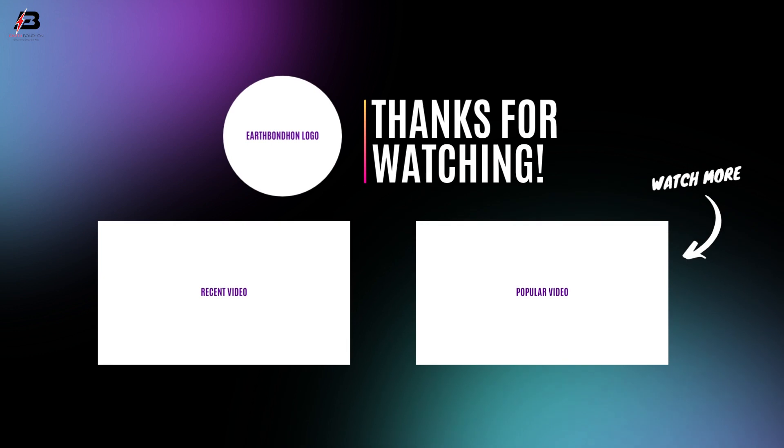Viewers, that's my video. If you like my video, please like and share my video with your friends. Thanks for watching my video and thanks for being with me. Thank you so much.